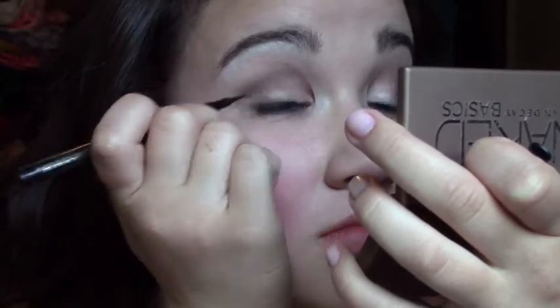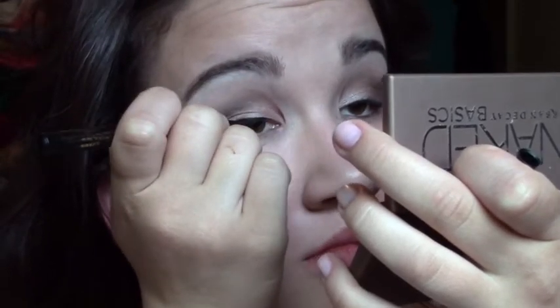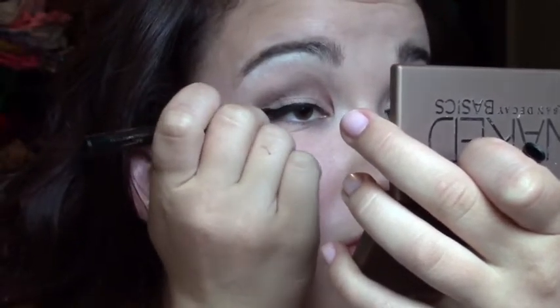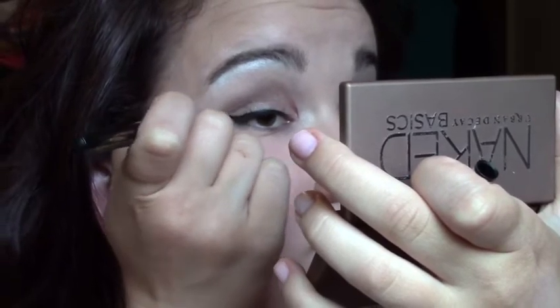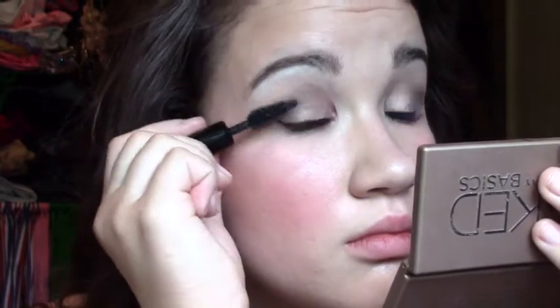I applied Venus under my eyebrows on my brow bone to really define my eyebrows and add some more shimmer. Then using some L'Oreal liner, I just winged out my eyeliner like I usually do. I only showed doing one eye — I hope you understand you do both. The mascara I used was Makeup Forever Smokey Extravagant. I had a sample of it and I really like it a lot, so I applied that to my top and bottom eyelashes.